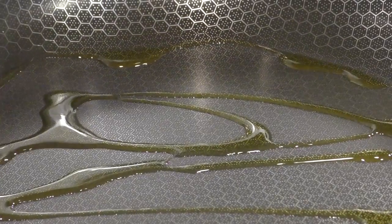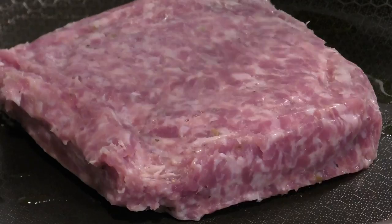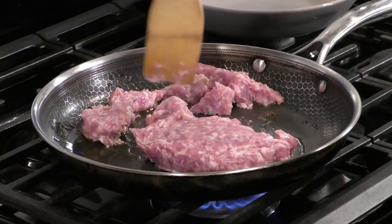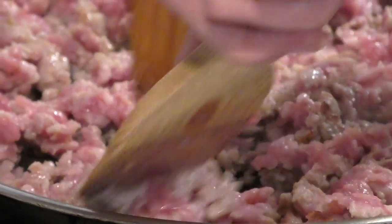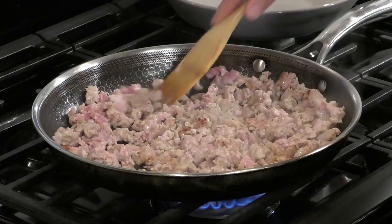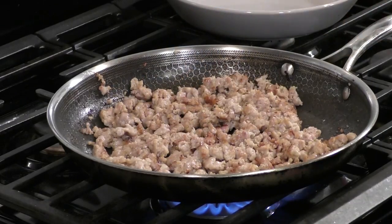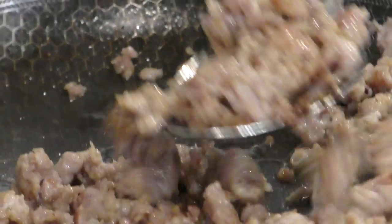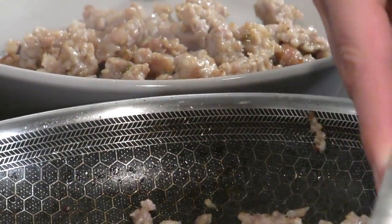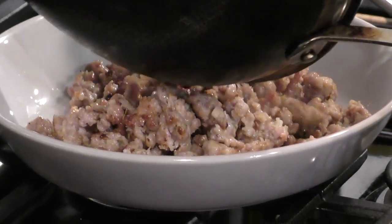In this frying pan over medium heat we're going to put a little olive oil and add our ground sausage. I'm going to chop this up — a good technique if you don't have one of those choppers is to use one spoon to hold and another spoon to chop. Once it's in a nice crumbly consistency we're going to let it brown on all sides, then use a slotted spoon to remove the sausage and put it in a bowl right next to the pan because it's going right back in after.